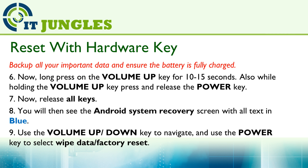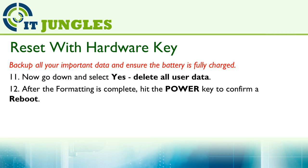Go down and select Wipe Data or Factory Reset. Next, go down and select Yes, Delete All User Data. After the formatting is complete, you can hit the Power Key to restart the device. Once the device reboots, you will need to set up the phone again.